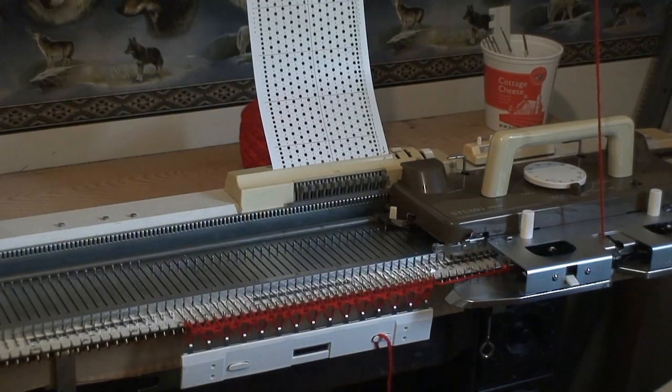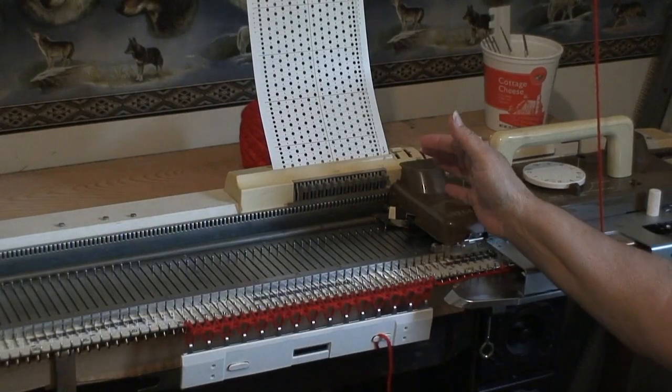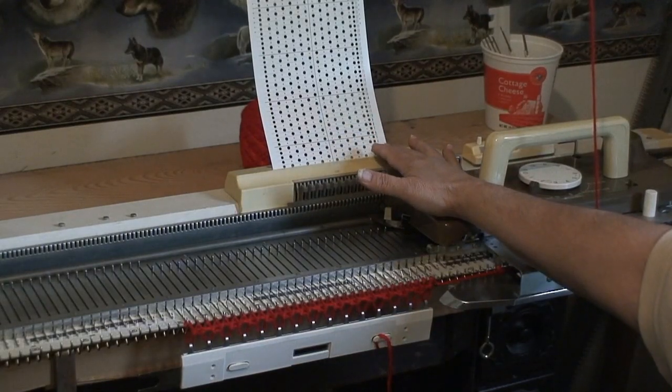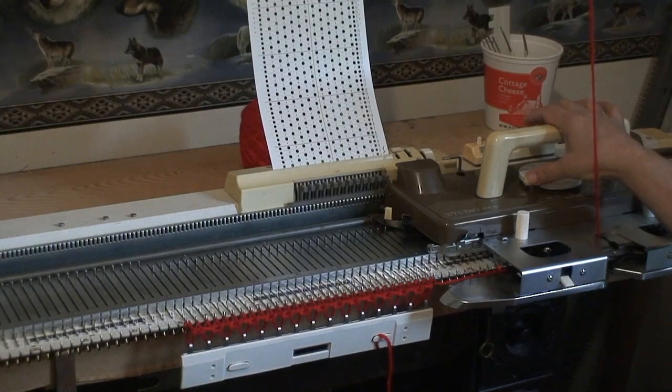Somebody had recently asked about using the tuck stitch along with some stockinette stitch, and yes, you can do that. On this machine, the SK-155, what you're going to do is — I have the number one card, so this is going to be like a mock seed stitch, but I set my cam to tuck.